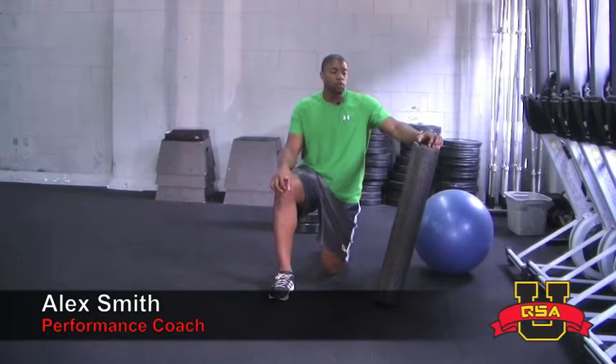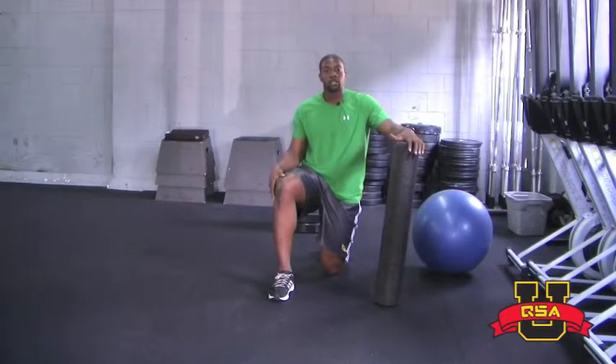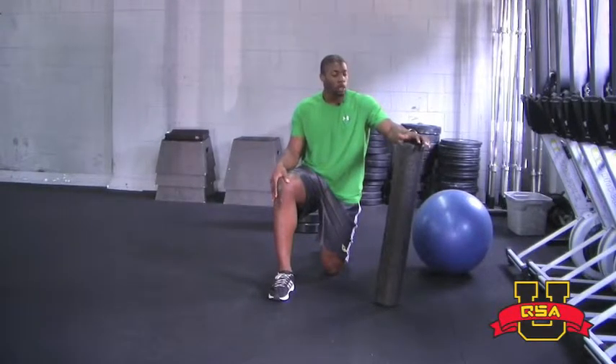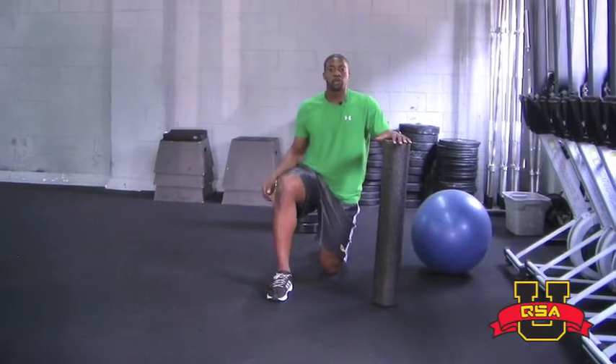This is Alex Smith from Performance QSA. I'm here to show you some thoracic extension exercises. A lot of people have shoulder issues, and it may not be because of the shoulder, but due to the fact that their thoracic spine is not allowing their shoulder to be in proper position. I'm going to show you three stretches you can do on your own to help open up your thoracic spine.